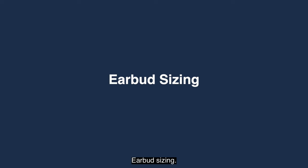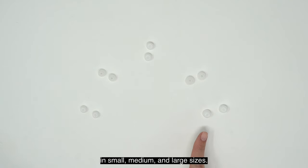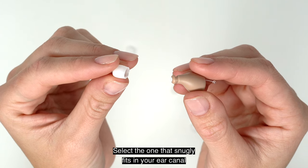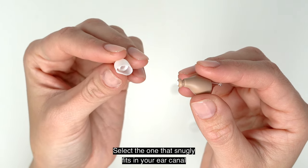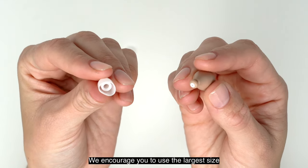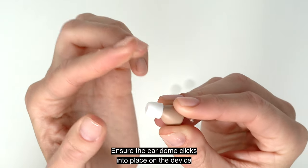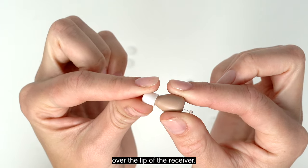Your Audion Atom 2 package includes a selection of ear domes in small, medium, and large sizes. Select the one that snugly fits in your ear canal to minimize feedback or whistling. We encourage you to use the largest size that provides a comfortable fit. Ensure the ear dome clicks into place on the device over the lip of the receiver.